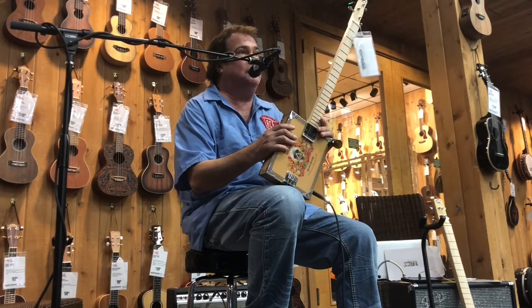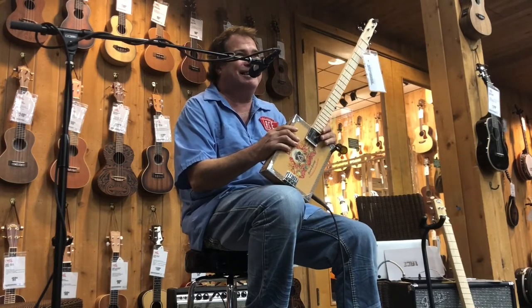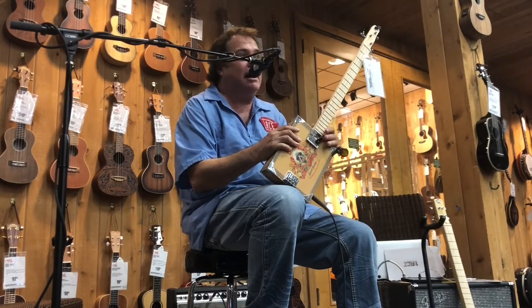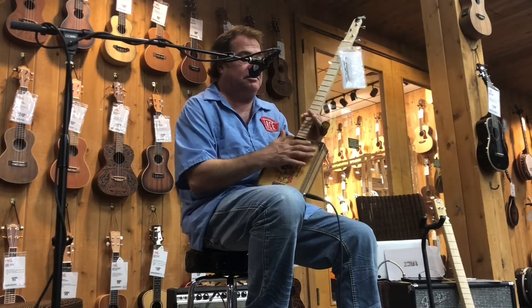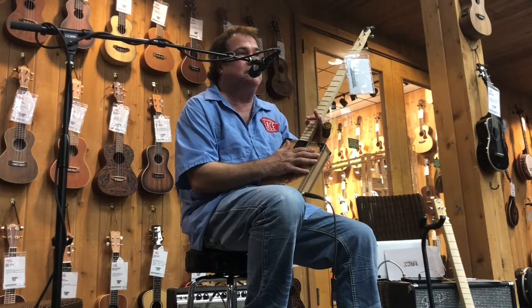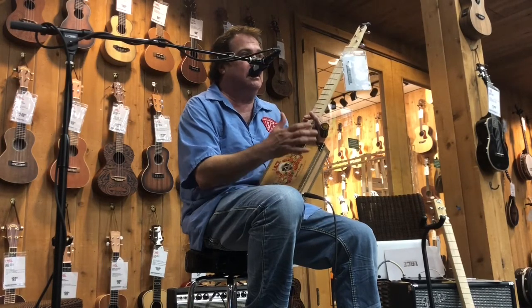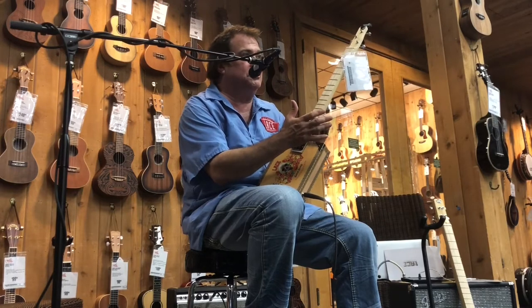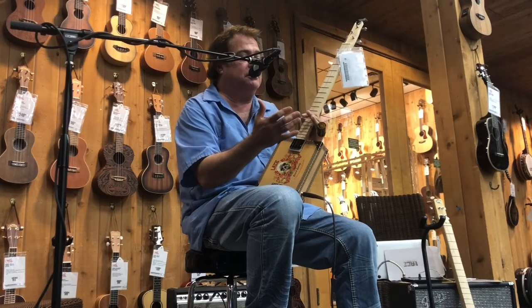The number one thing everybody always asks is, what's the big deal about Cigar Box Guitars? Is it just a gimmick? Is it just a novelty? No. This instrument plays a very important part in musical history in the United States — not just with blues musicians, but also with bluegrass Appalachian country artists.